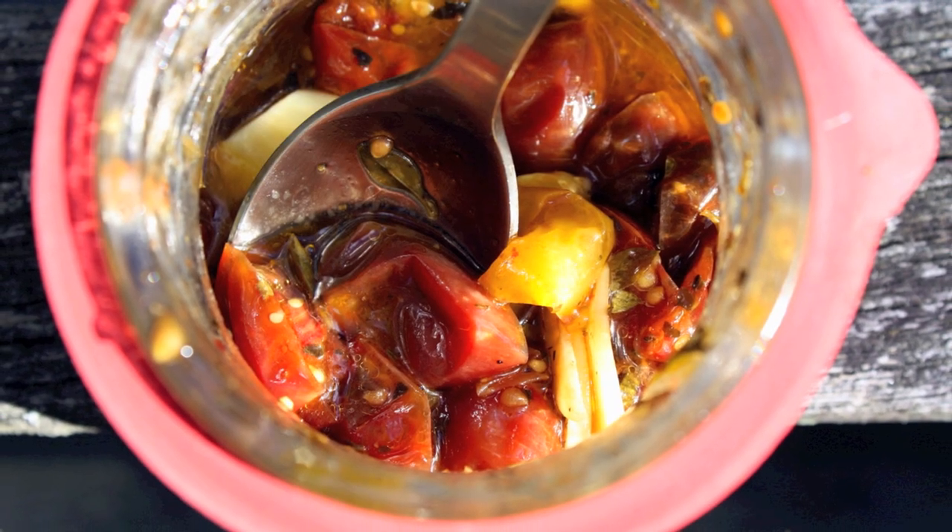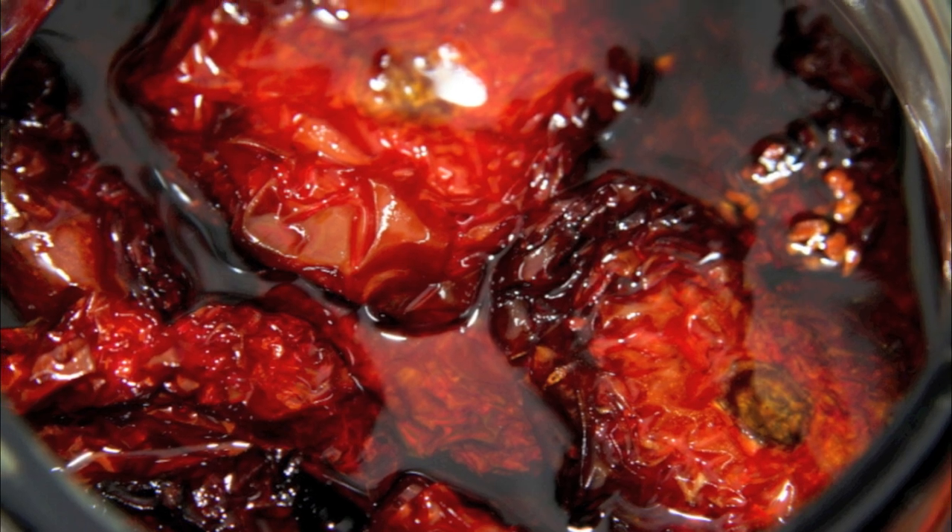Tomato confit couldn't be more simple. Take jars like this, fill them about three quarters of the way with tomato — just the hunks, not the drained liquid from the bottom. Add a little garlic; whole cloves are wonderful. Add any herbs you'd like — traditionally rosemary and thyme, those earthy Provençal herbs. Then fill it up with a nice basic quality olive oil, put the lid on, and stick it in the back of your refrigerator. It'll keep forever.